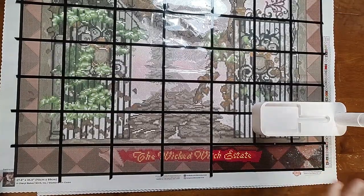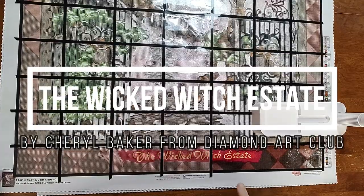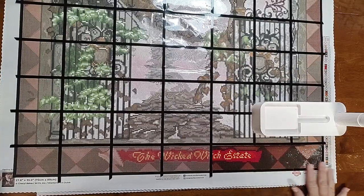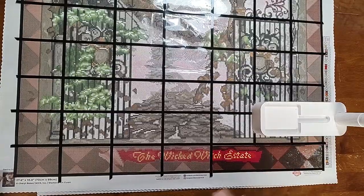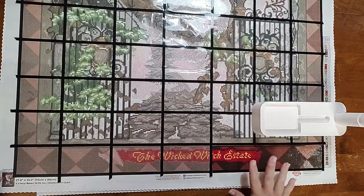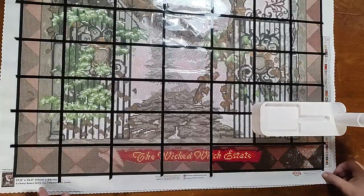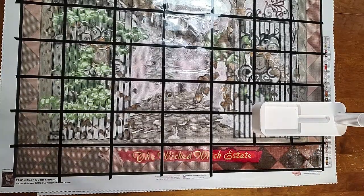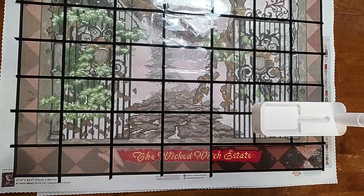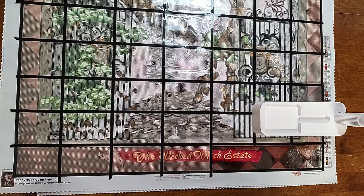My second WIP right now is the Wicked Witch's Estate by Cheryl Baker from Diamond Art Club. This is a square drill kit. I hadn't started it before my last WIP update, but I did start it this week. I'm doing this one for the Cheryl Baker event. It has 51 colors with three ABs, square drills, and the size is 70 by 89 centimeters, or 27.6 by 35 inches.